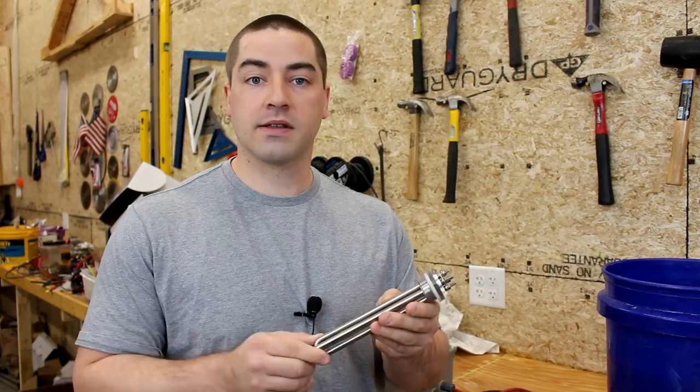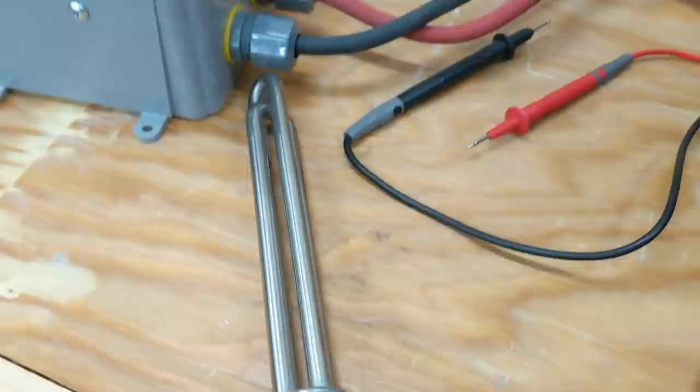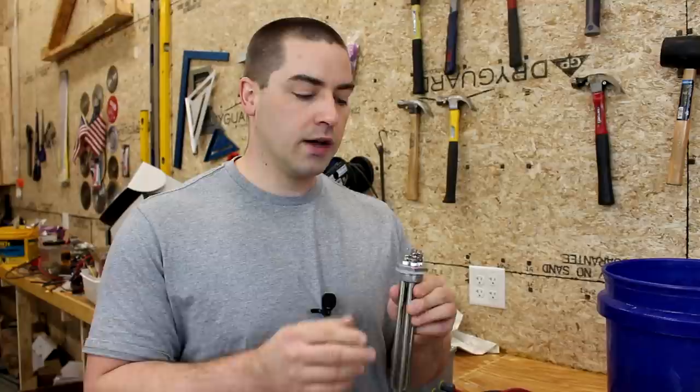These are actually two separate elements inside one fitting, and they're wired in parallel using these brass bars between them. Plugging 12 volts and 800 watts into an Ohm's Law calculator, it's going to tell you that the total resistance of this element should be 0.18 ohms.